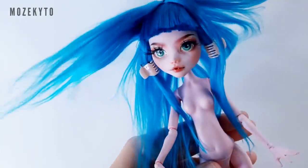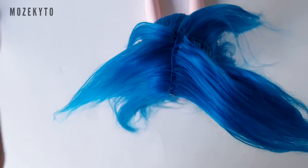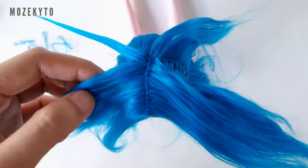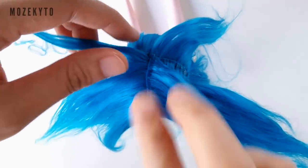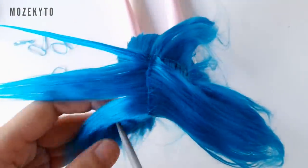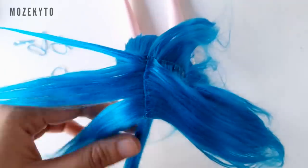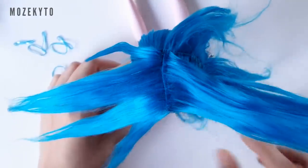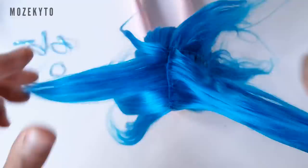And now for the tricky part — tying it all together. To make this easier and more neat, separate the hair into sections and tie it in groups. Also, make sure everything is completely dry before tying it all together — you don't want to mess up all your hard work.